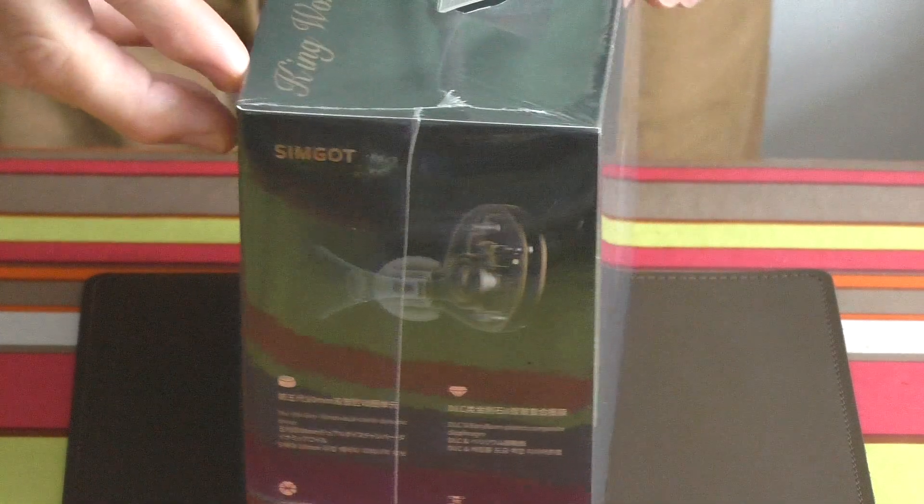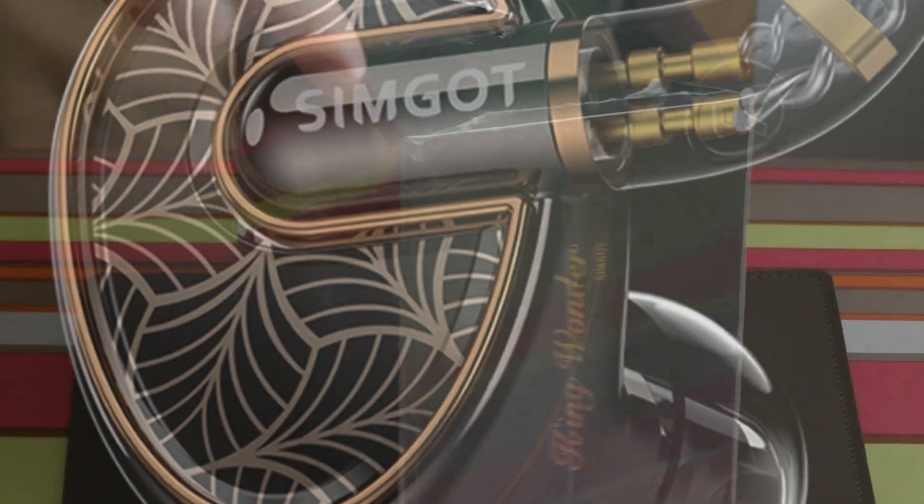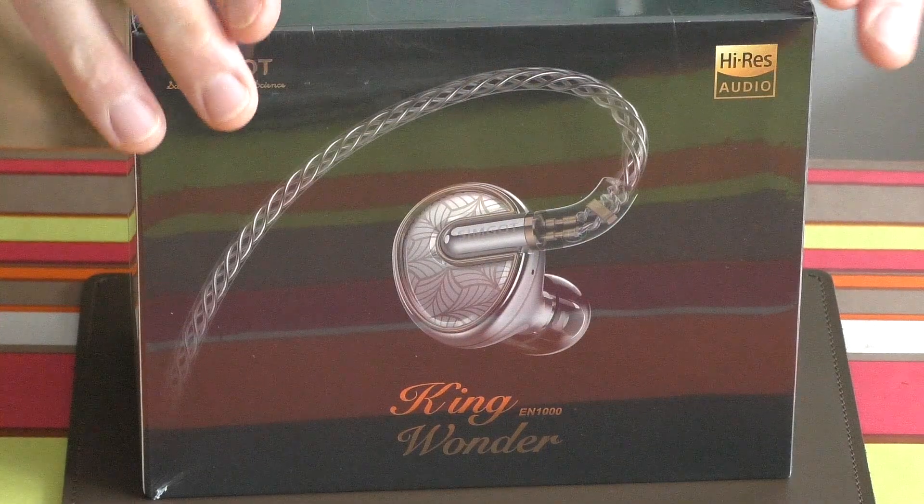Welcome to the Geekology Channel. My name is Trev. I am the resident Geekologist here and today we're going to talk about the Syngot EN1000, called the King Wonder.